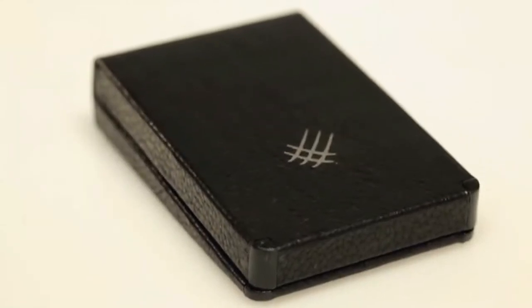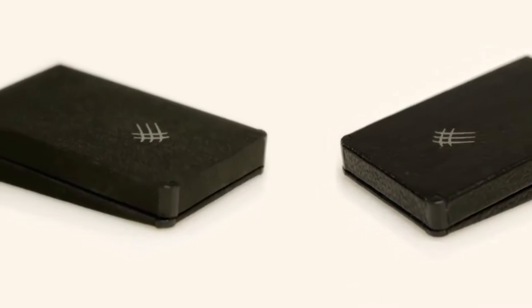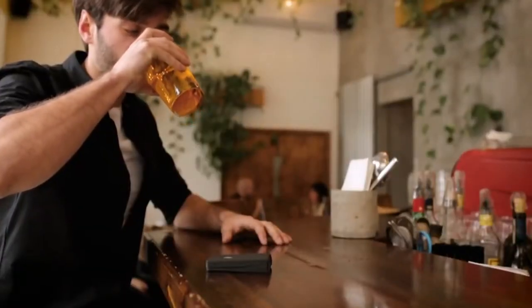DJI-N comes in leather or microfiber, so you can choose the style that's right for you. Click on the link in the description to order yours today.